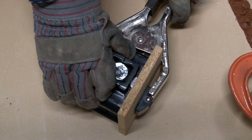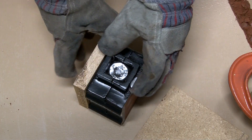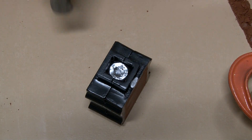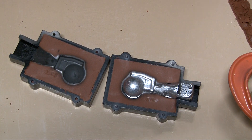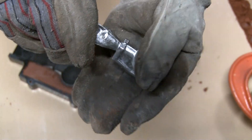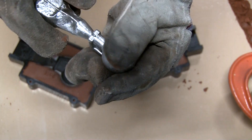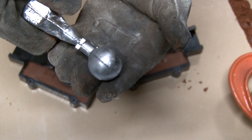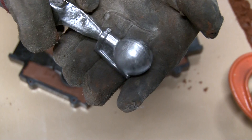All right, let's see how those castings turned out. Not too bad — there's a little flashing on the side that'll come off, and a little pitting. It doesn't look too bad. There's a little shrinkage up around the neck too, and I think that's because there's a large part of aluminum and when it cooled it shrank and pulled that in.